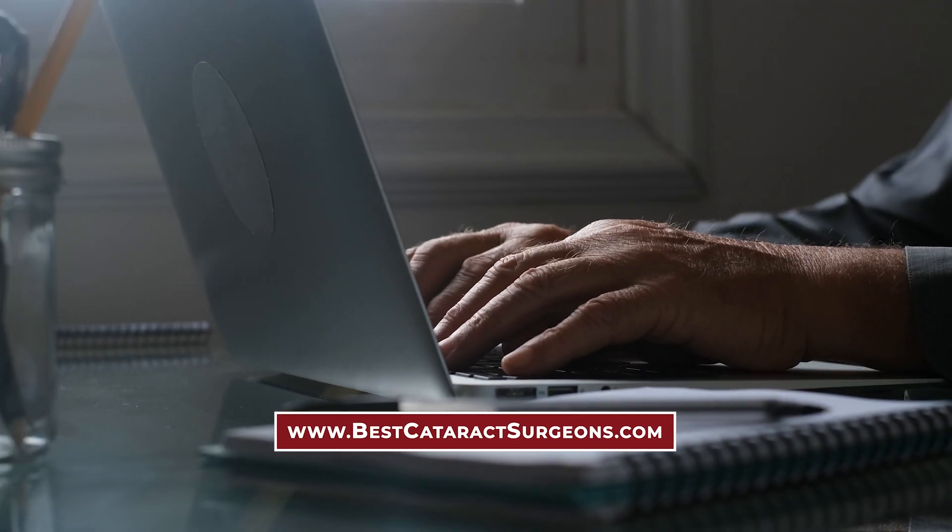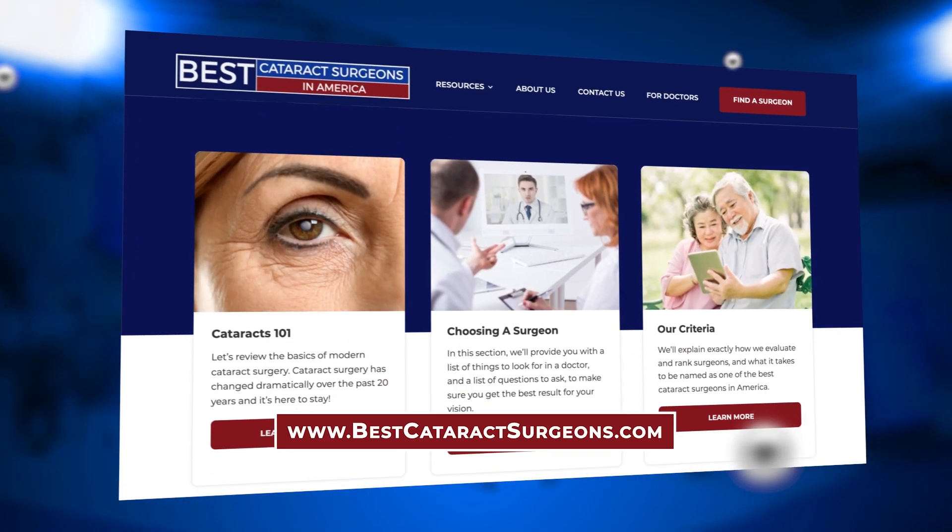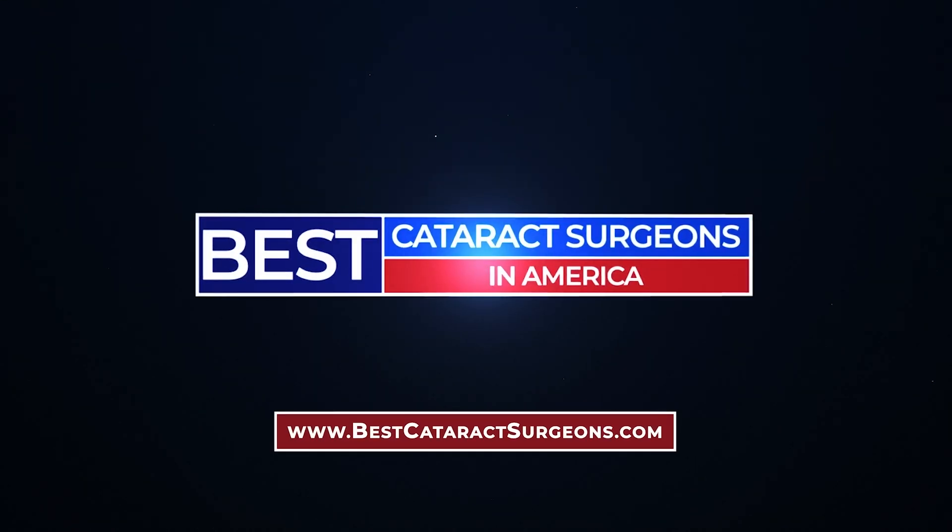To learn more about modern cataract surgery from some of the leading cataract surgeons in America, and to find a surgeon near you, visit bestcataractsurgeons.com.